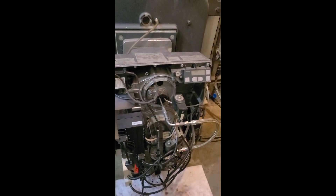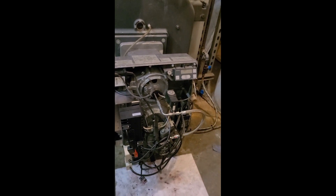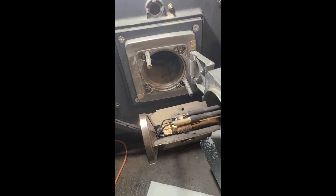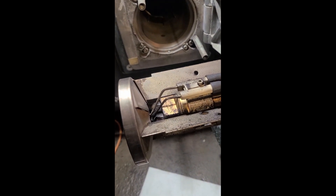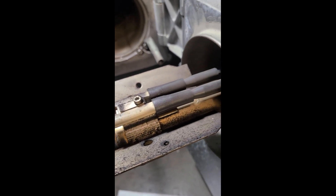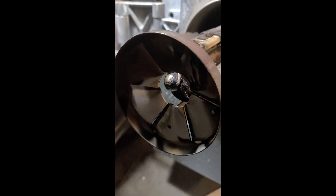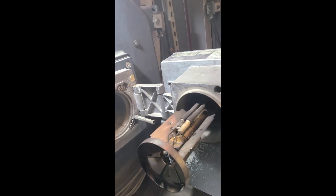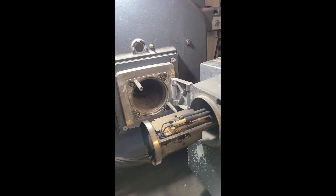One of the nice features about this burner is the nozzle assembly hinges out away from the boiler. It makes it easy to access the nozzle and the electrode assembly for cleaning and replacement. The nozzles being a two-stage unit, we'll go ahead and disassemble this device and start the cleaning and replacement of the nozzles on it.